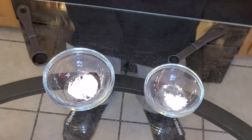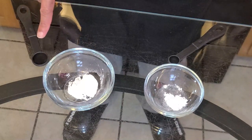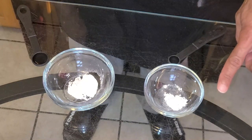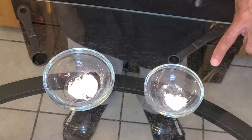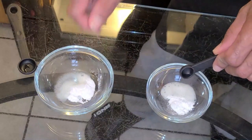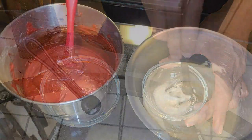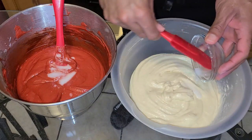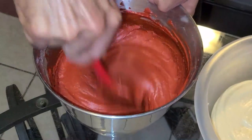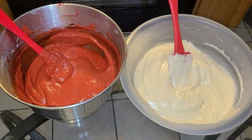Now for the secret step — you've got to be really quick with this. For the red velvet cake batter, we have a half teaspoon of baking soda and a half teaspoon of vinegar. For the cream cheese batter in bowl two, we have one-fourth teaspoon of baking soda and one-fourth teaspoon of vinegar. Add the vinegar into both bowls, stir quickly, then quickly add the baking soda into both batters and give each a quick stir, making sure to mix really well. Both batters are now ready.